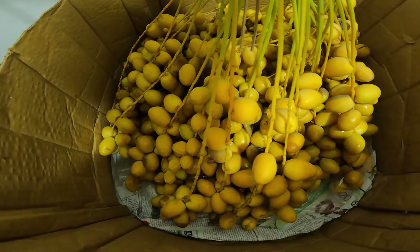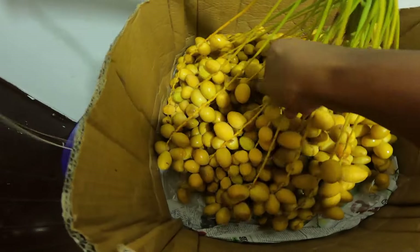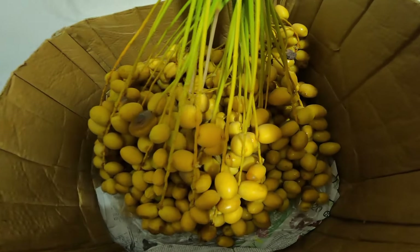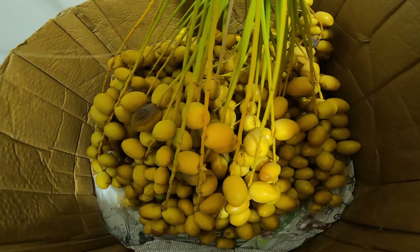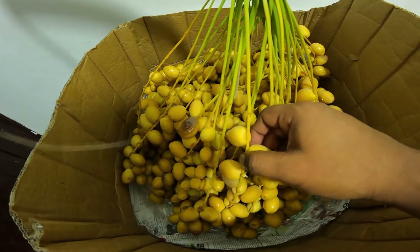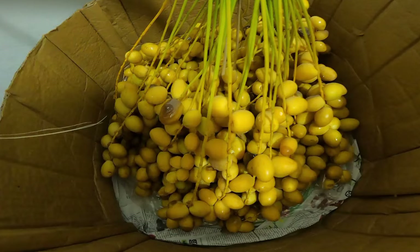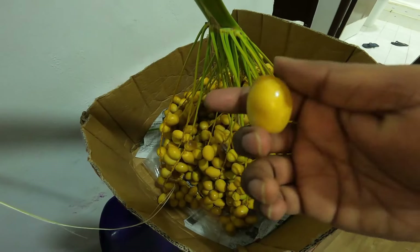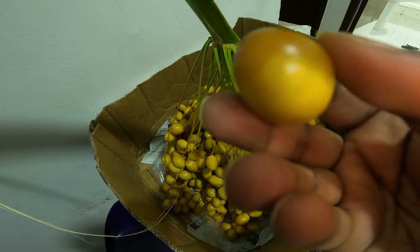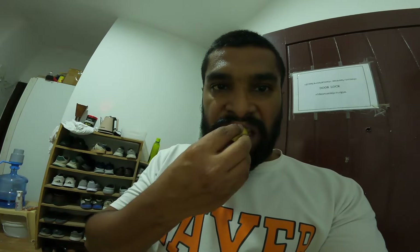I am going to get a little bit of a piece of paper. This is the first piece of paper. I am going to test the little piece of paper. I will test the little piece.